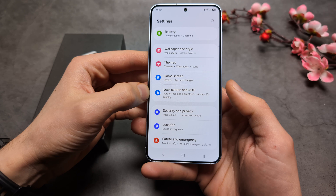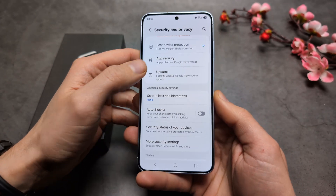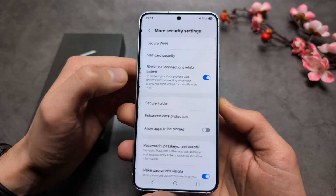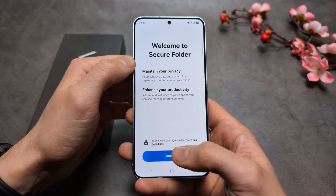Go into Settings, then click Security and Privacy. Then tap More Security Settings, then Secure Folder, and let's set up.